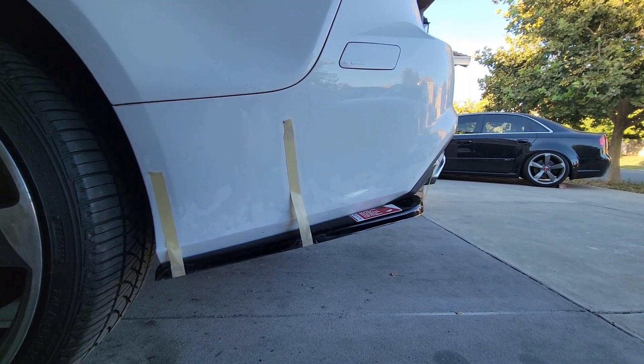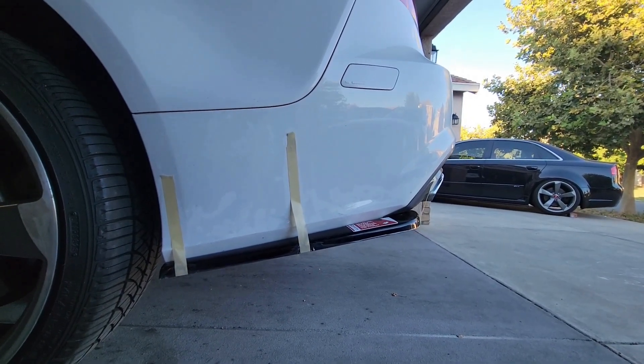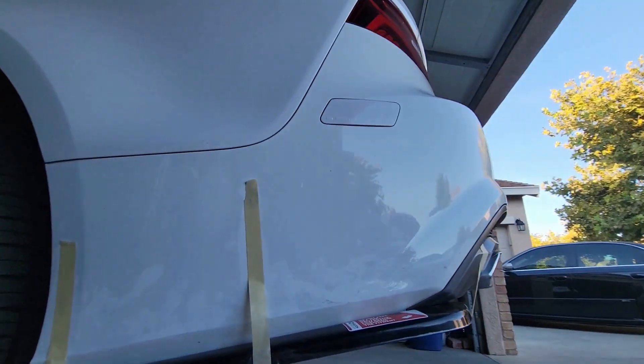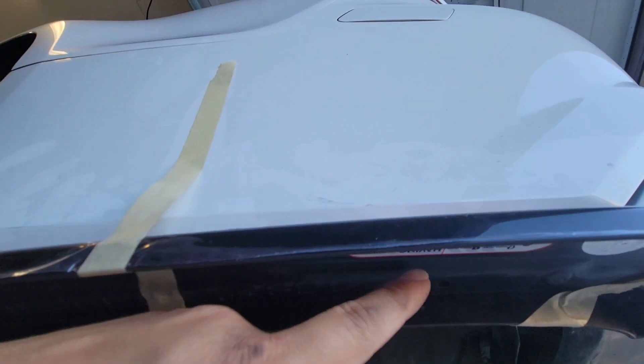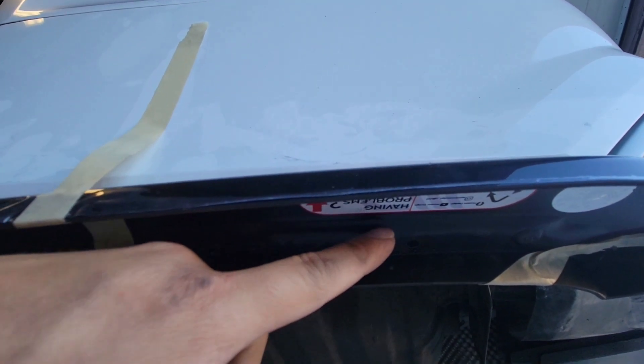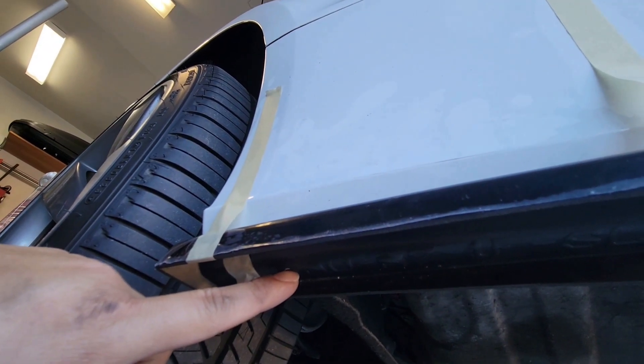All four holes are drilled. Now it's time to officially mount this side splitter. Let me show you where I drilled each hole — I have one right here, one right here, one right here, and another one right here.